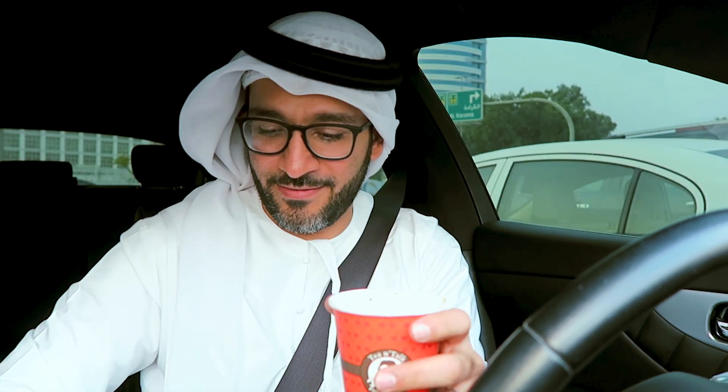Alright peeps, here we go. Another karak for me to sample, another karak for me to score. I'm not sure if I'm crazy about having a lid on my karak cup. When you hand it over to me, I want to immediately see what it looks like — just like I always do in the videos, but I do the same thing in real life. Anyways, let's take a look at this together. Removing that lid, it's steaming hot.